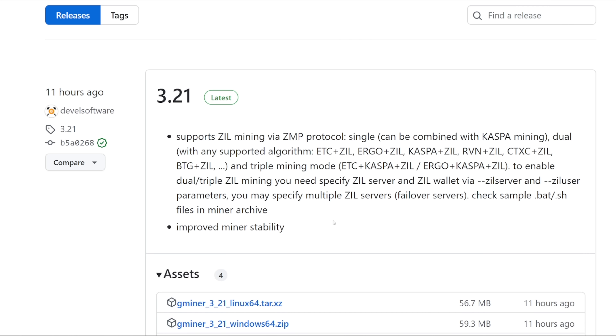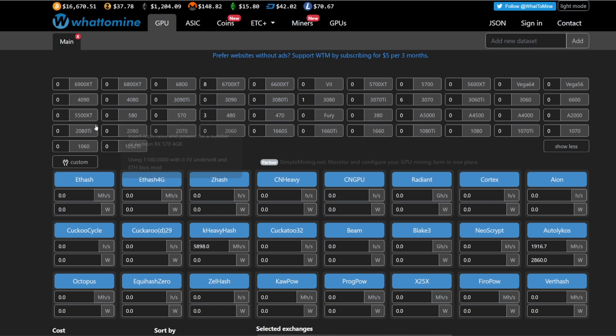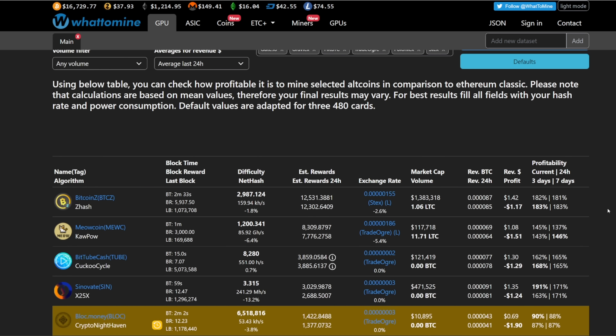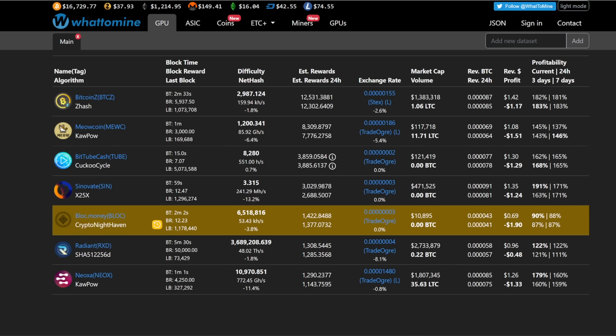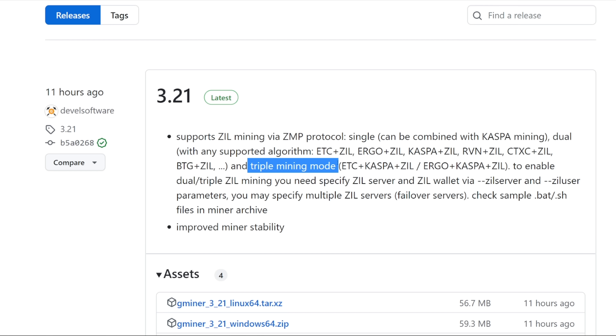Let me know if you're going to do this, or if you're staying the course mining Flux, Ravencoin, dual mining Ravencoin/ZIL, or Cortex. There are a lot of different coins and it might not make sense to switch — just stick with the coin you believe in. But this triple mining setup is a pretty cool thing. Not financial advice — do your own research. See you on the next one!